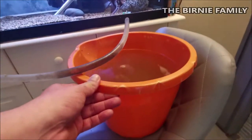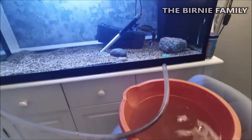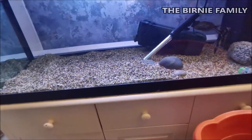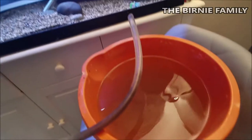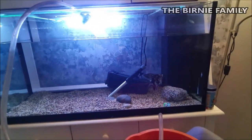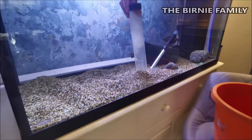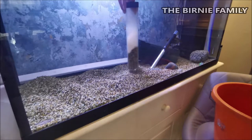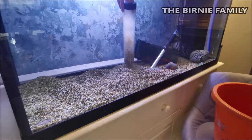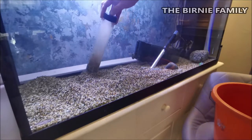As always, the bucket needs to be lower than the tank itself because it's working on gravity. You can see just the amount of rubbish that comes out of the bottom - it's crazy. That's now about 10 liters out of 180 liters. You want to be fairly quick because we're taking liters and liters of water out of the tank, so no hanging around - get it as clean as we possibly can.